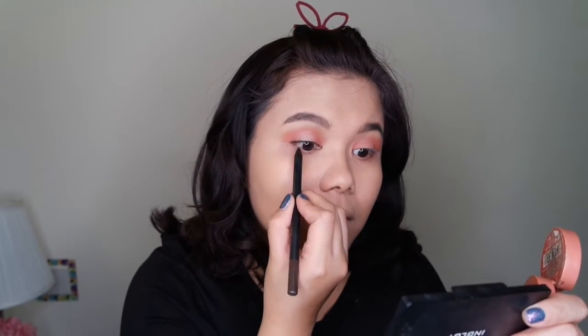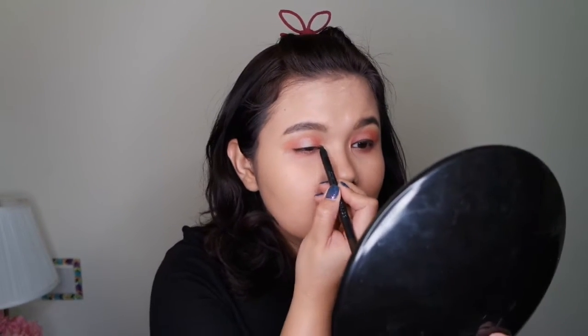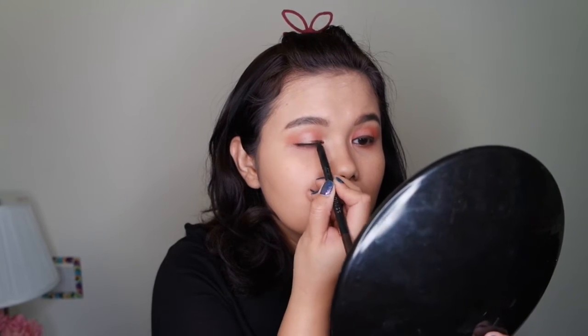Using a cleaner blending brush, I'm going to blend everything. Then I'm going to put some highlight in the inner corner. Next, I'm going to do a tight line, and then I'm going to do my mascara.